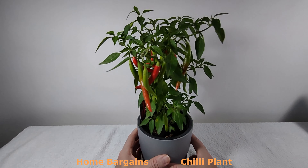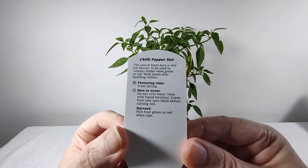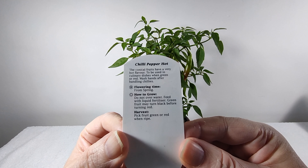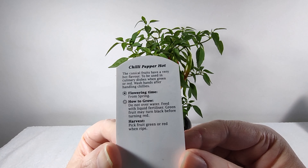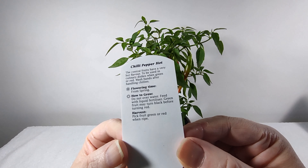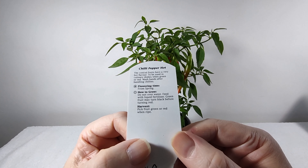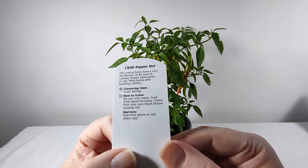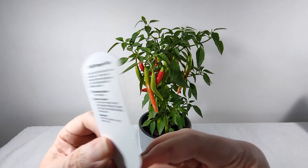Let's see what the label says. The conical fruits have a very hot flavor — it's called chili pepper hot — to be used in culinary dishes when green or red, so you can use it green as well. Wash hands after handling chilies. Flowering time from spring — so it's not a year-round thing? Do not over water — well, that's good news for me, maybe that's why it's still alive. Feed with liquid fertilizer. Green fruit may turn black before turning red.